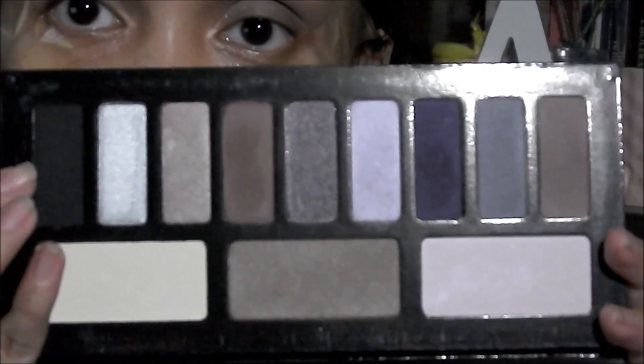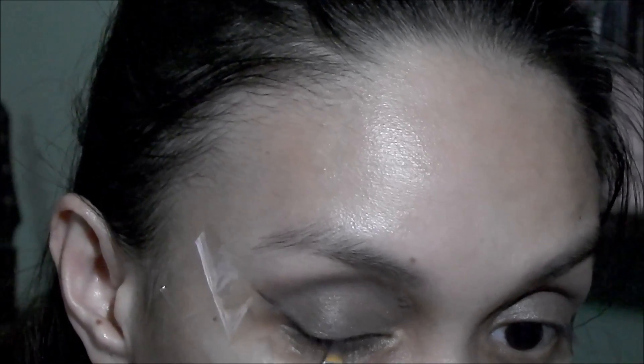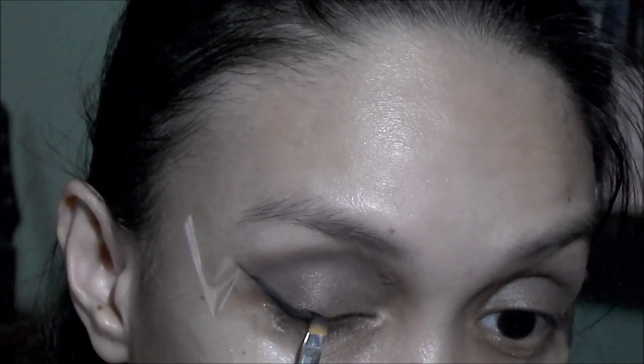Before I put on the darker colors I'm going to put tape. Then going to my Kat Von D Interstellar palette, I'm going to use the black shade to do a wing line. I want this look to be really dramatic and sultry, so I'm using a very black eyeshadow. I prefer not to use an actual eyeliner and use black eyeshadow instead.